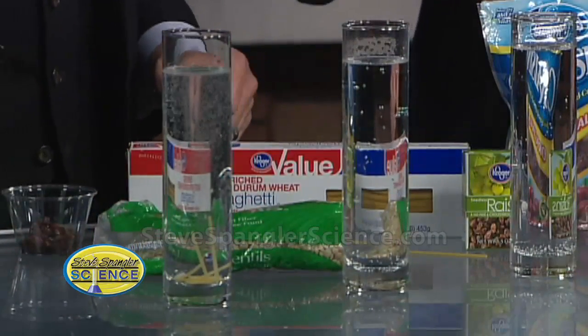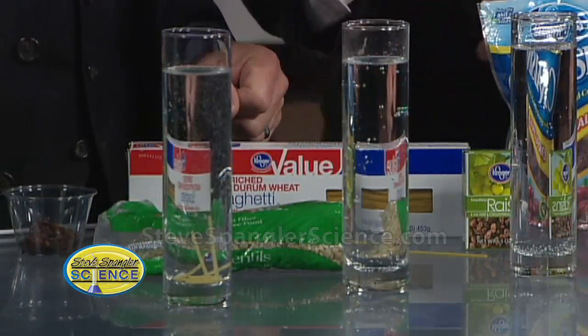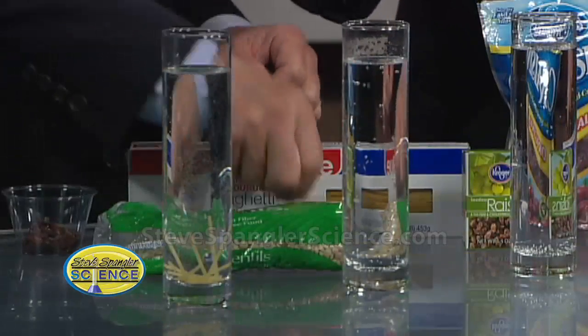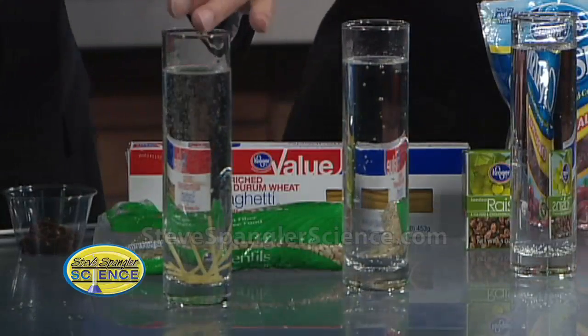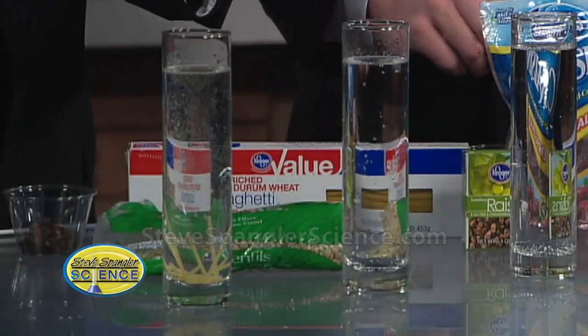The carbon dioxide needs to hook onto something, so it will bubble, and over time what's supposed to happen is the little pieces of pasta are supposed to be able to rise to the top. See the excitement?